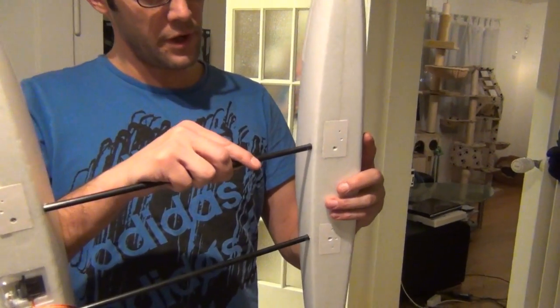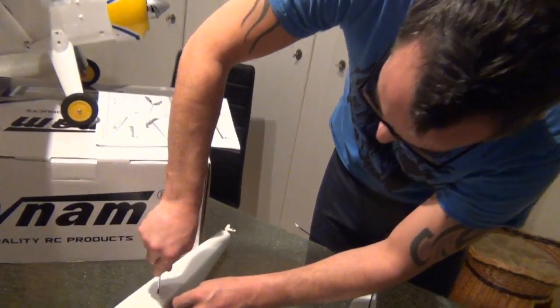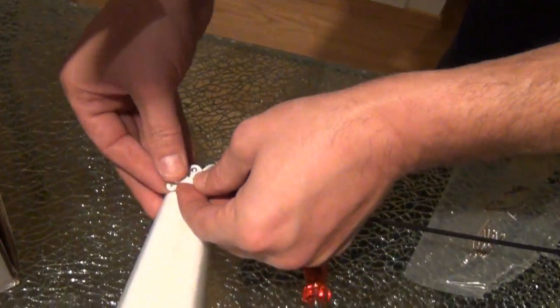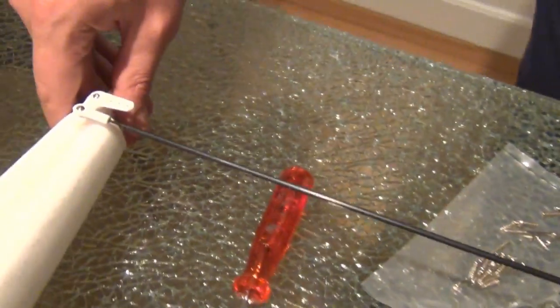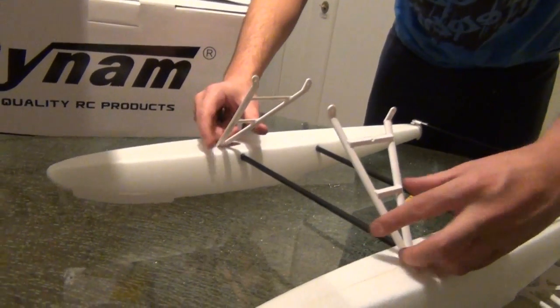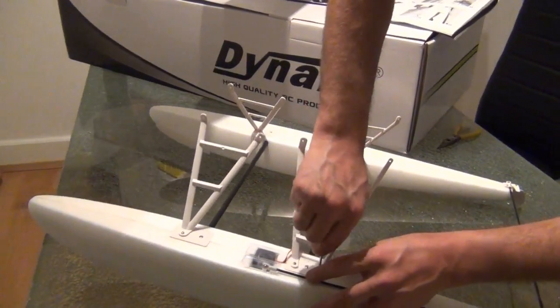Jetzt stecken wir die zwei Carbonrohre hier noch hinein, auch wieder durchstecken, auf beiden Seiten wieder befestigen und dann passt das. Das zweite Floß haben wir jetzt reingesteckt, hier auch wieder mit der Schraube angezogen, hier nochmal mit der Schraube befestigen und schon sind die Flosse zusammen. Jetzt befestigen wir hier die Seitenverstreben: die können wir hier oben einfach reinstecken, entweder mit der Hand oder mit der Zange. Jetzt machen wir hier die Seitenstreben fest für die Schwimmer, beide Seiten anmachen, dann festziehen. Die hinteren Streben haben wir auch noch rangemacht und somit ist es eigentlich fix fertig, damit wir es an den Flieger selber machen können.